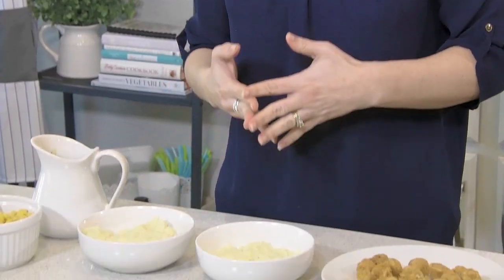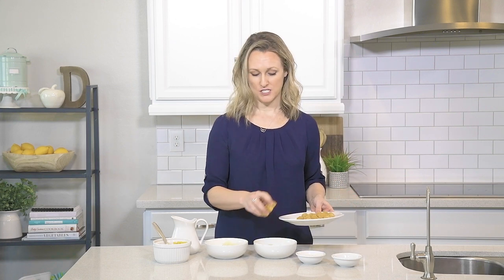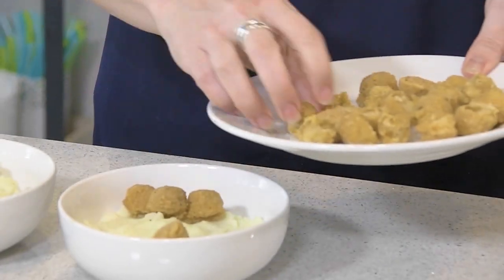You're gonna start with a bowl of mashed potatoes — this could be instant mashed potatoes or mashed potatoes that you made, whatever, no judging here — and to that you're going to add some cooked chicken nuggets. These are popcorn chicken from the freezer section that I just heated up.